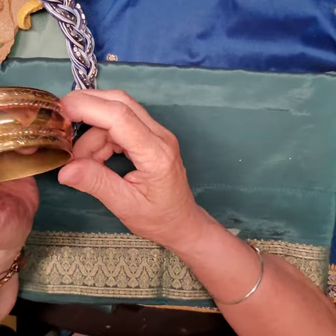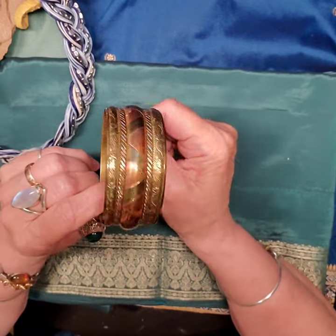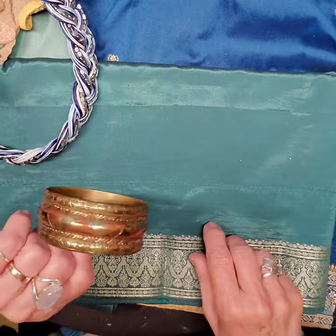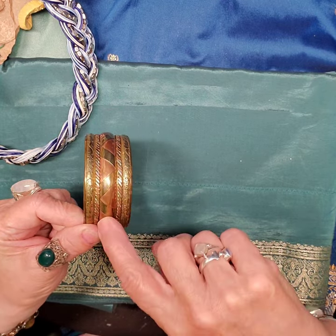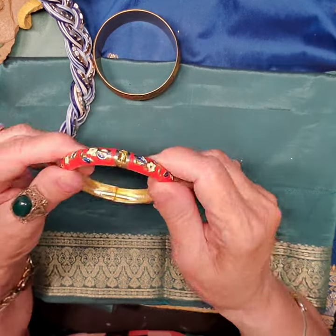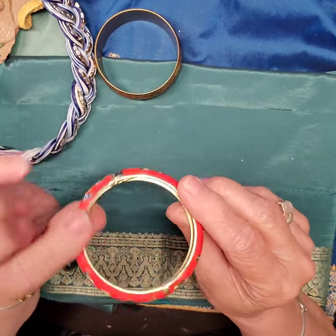Then we have a brass and copper cuff bracelet. Nice. I love the pattern on it — lots of nice work with the two different metals. And then a little clamper cloisonné bracelet. Cute.